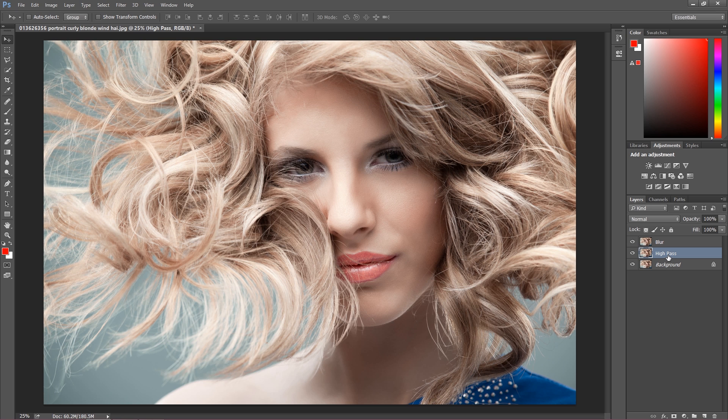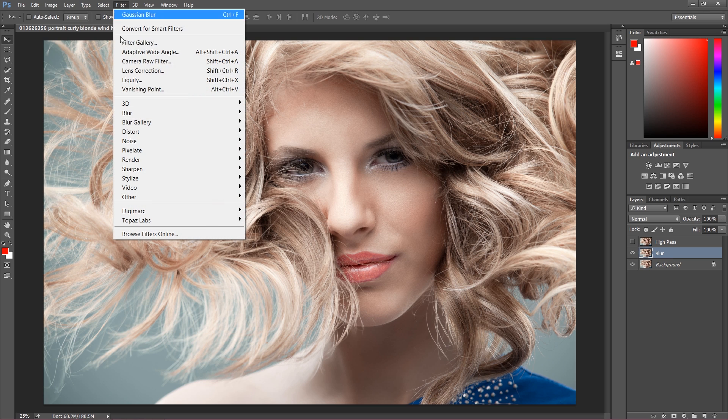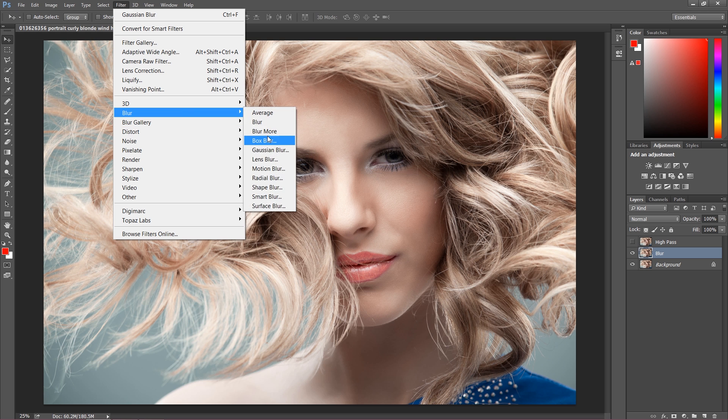After we finish, move the high pass layer above blur and turn off visibility on this layer. So we can start with the blur layer. First go to Filter, then Blur and choose Gaussian Blur.